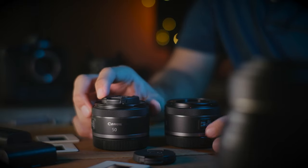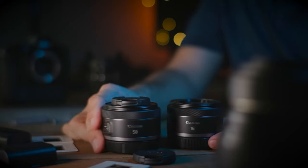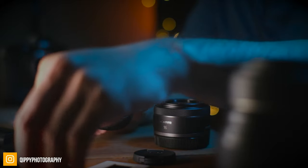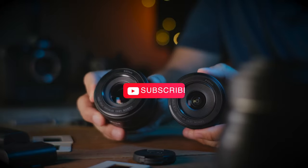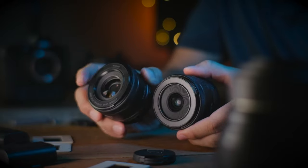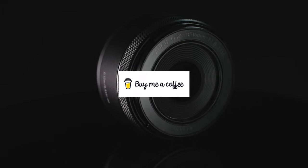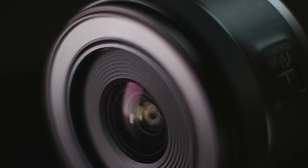All in all, the RF 16mm is definitely my new favorite wide angle — my nifty 50 if I can call it that — and I simply adore this lens right now. I hope you found this short review helpful, and if you did please give me a like, share, and subscribe to my channel. If you'd like to support the channel you can find a link to my Buy Me a Coffee in the description below, along with links to the gear I use for making these videos. See you guys in the next video — peace.